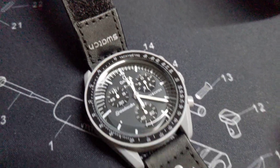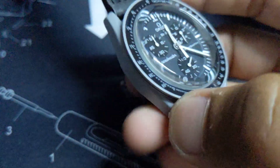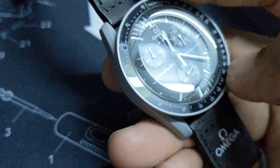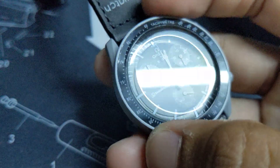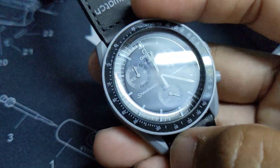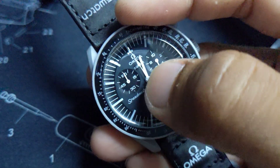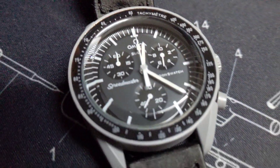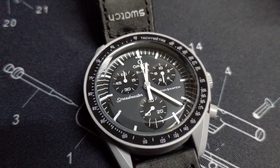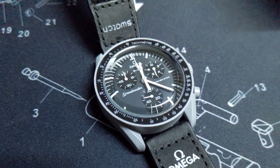The first difference is the glass, the second is the bezel. The bezel on the original Omega Swatch has a rough rock surface, but this one has a smooth, flat, shiny surface. Right here the 'S' stands for Swatch. On the fake watch you can see it pretty clearly on the dial and on the glass.